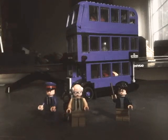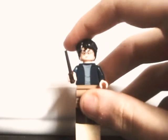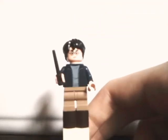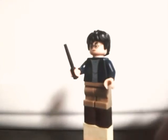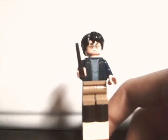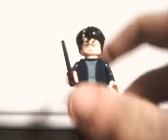Yeah, it comes with three minifigures — three and a quarter, I should say. This is the Prisoner of Azkaban Harry Potter that they use in, I think, three or four sets for this wave. He has the new hairpiece that they made for him in the first wave. It's a nice hairpiece.